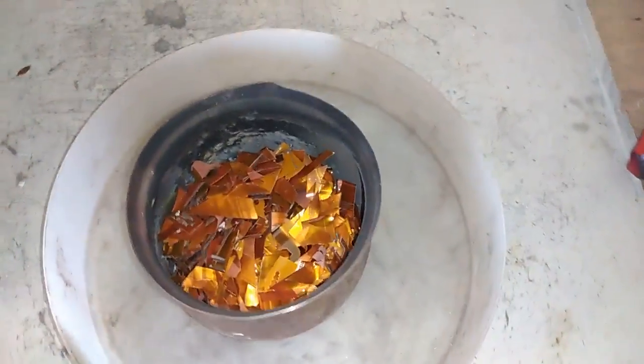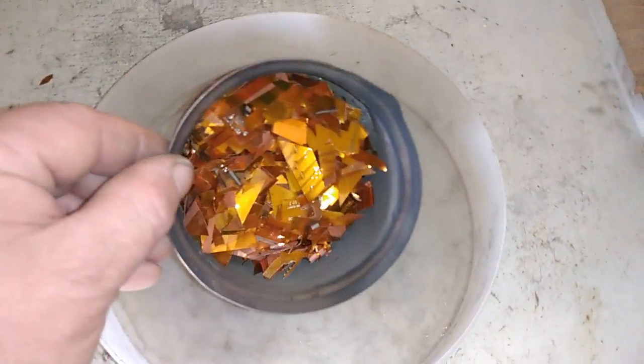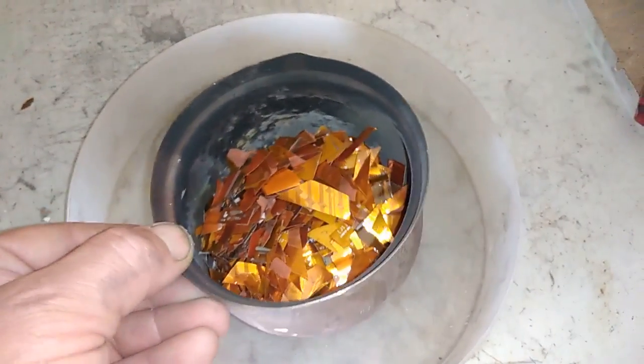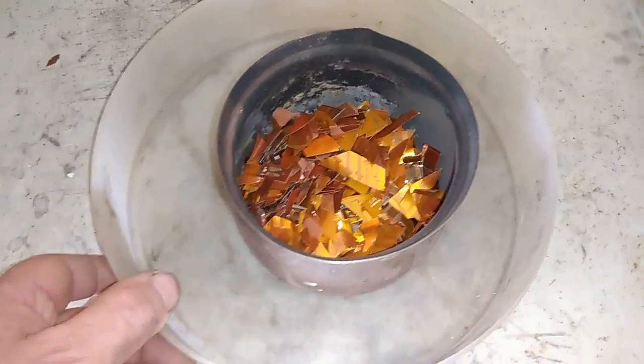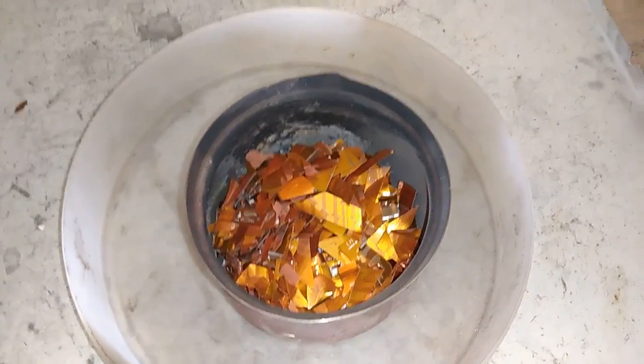Okay, never mind for the yield, because I think no matter how many times I do the same stuff it will never be the same. So let's burn that and process it with the aqua regia.